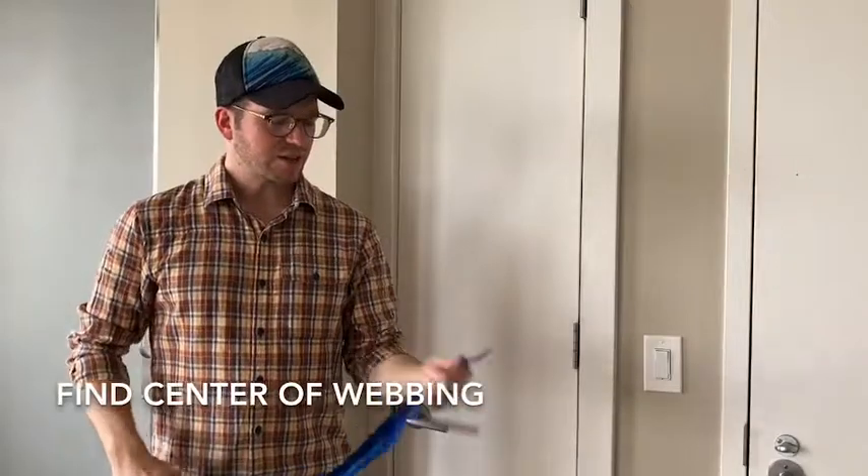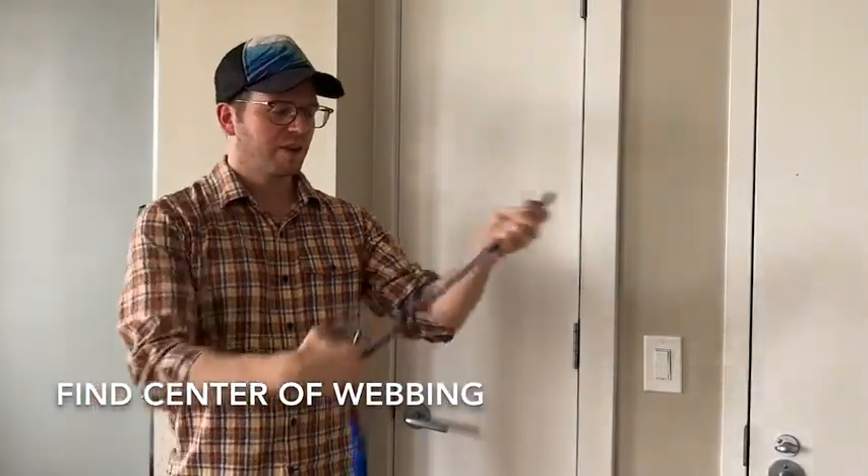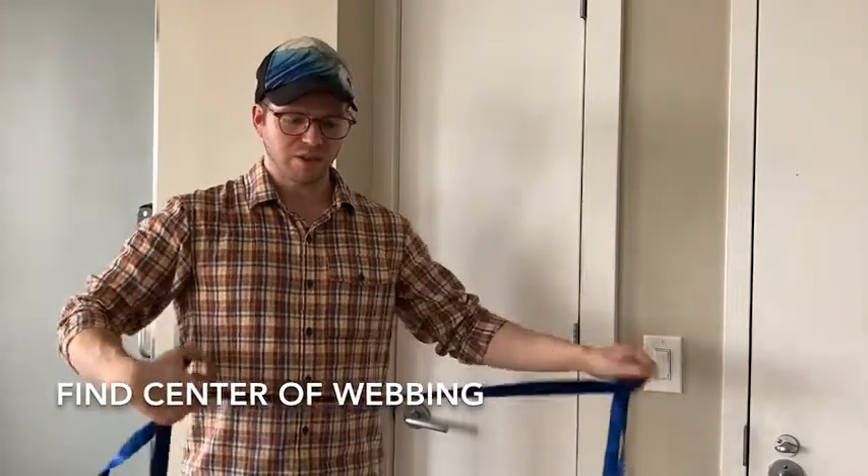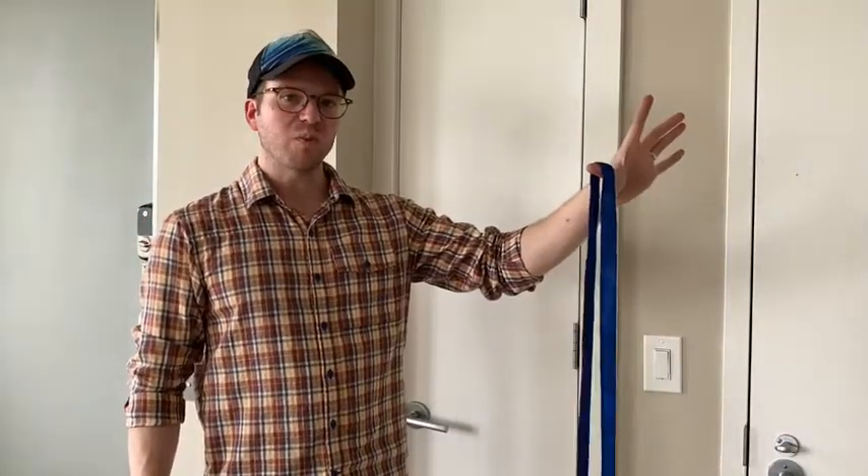Find the center of the webbing by grabbing the two tails, matching them up, and sliding all the way until you get to a loop. That loop is your starting point.